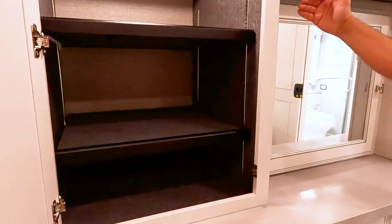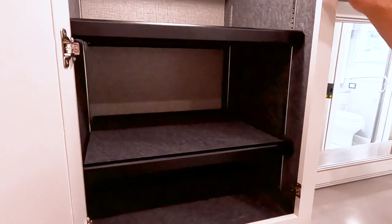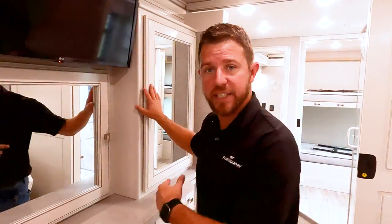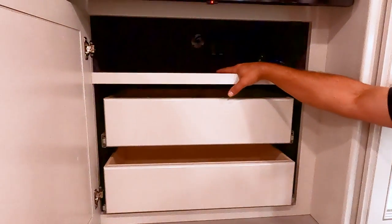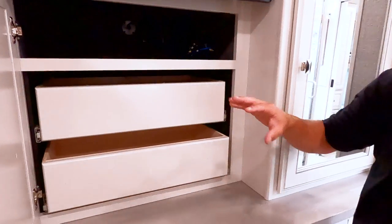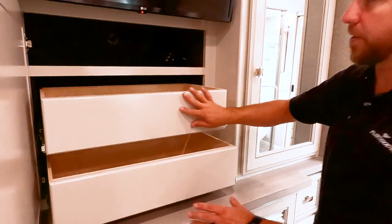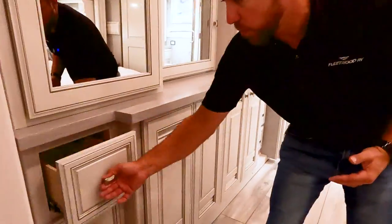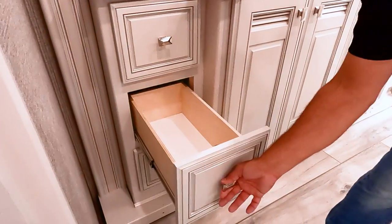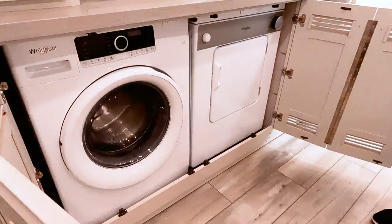Coming over to the wardrobe side, right here you have either hanging wardrobe for shirts or you can use the shelving — we leave you the option. The other side mirrors that. Right underneath the TV, we have storage up top mainly for DVD players, Blu-rays, satellites, PlayStations, whatever you want — plus a couple pull-out drawers. Underneath, both sides have three more drawers for your clothes. And we have a side-by-side washer and dryer.